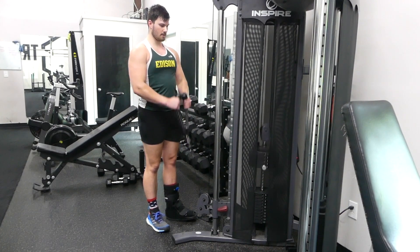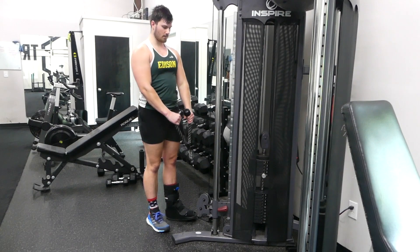What's up everybody, this is Colin with bodyshop.blog. Today I'm going to be showing you the Cable Machine Two-Arm and One-Arm Curls.